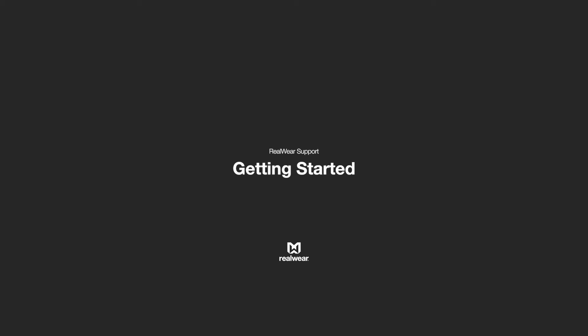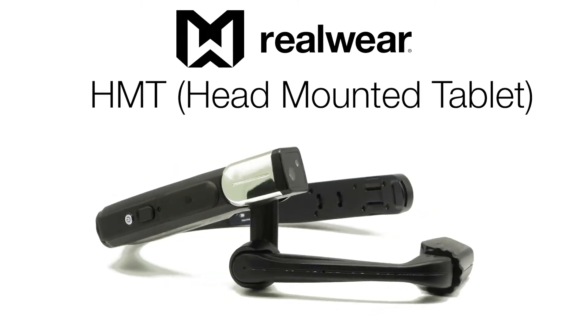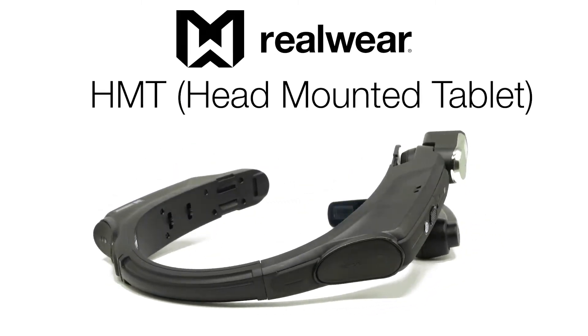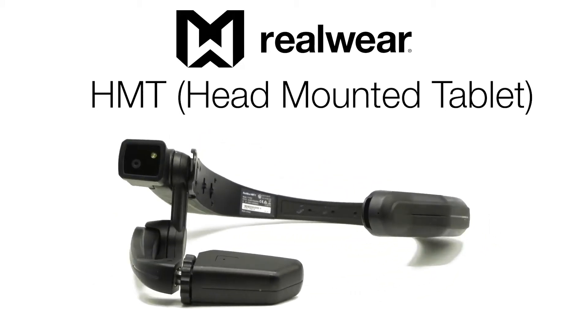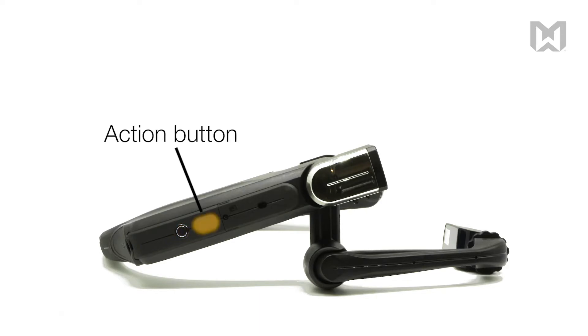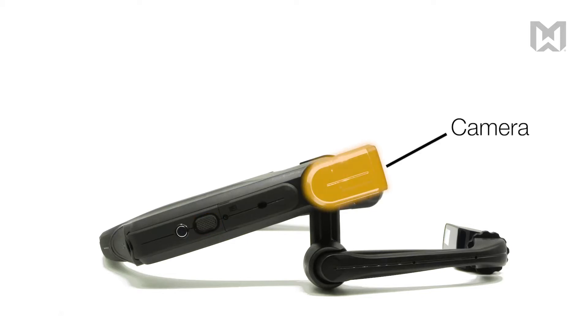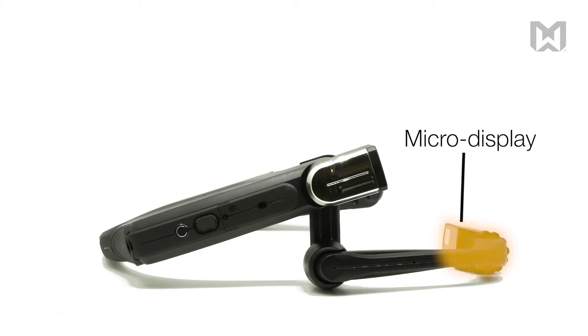Getting started with your RealWear device. This is a RealWear head mounted tablet, formed and optimized as a lightweight voice-controlled wearable computer to free your hands for industrial work. Each HMT has a power button to turn it on and off, and an action button which can be programmed for various device functions, a high-resolution camera, and a boom arm. The boom arm holds the micro display, which is a magnified screen that appears as a 7-inch tablet when properly positioned.